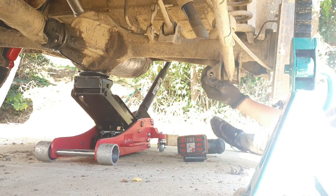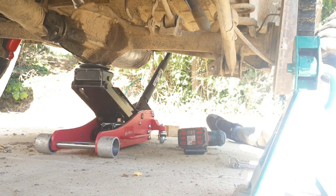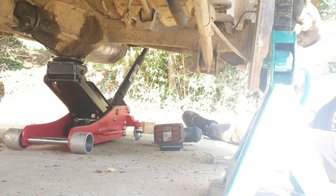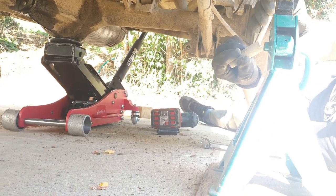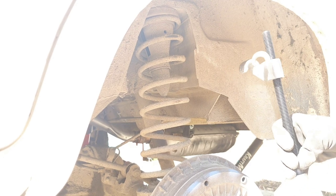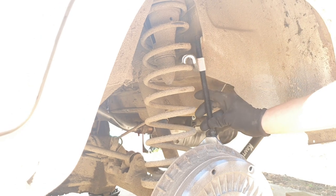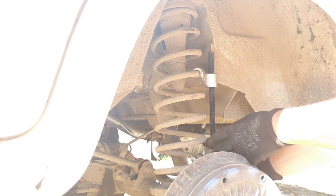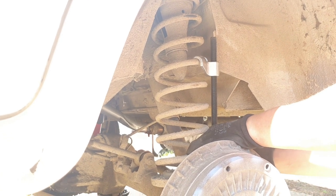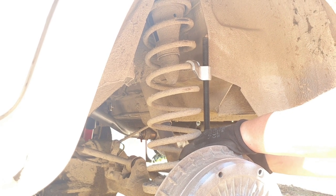Now use this center piece - don't lose it because all these pieces you need to reuse later. Now we can remove the spring. I highly recommend using one of these spring compressors - it's going to do a much safer job. I see people do it with crowbars but I don't like that way. We're going to compress the spring and take it out.